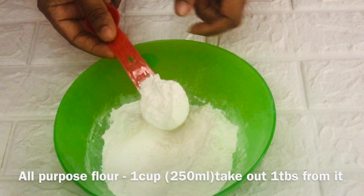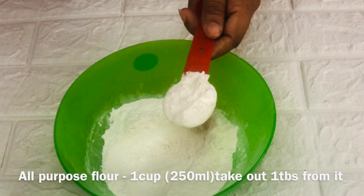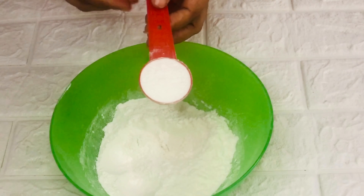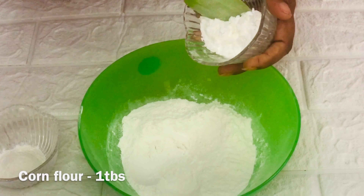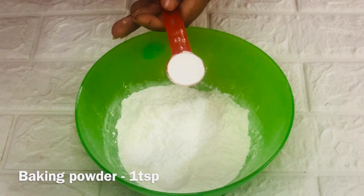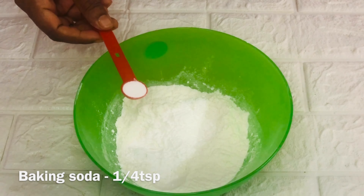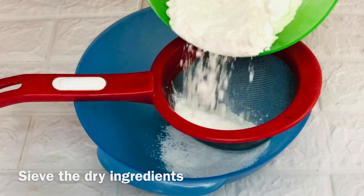Moving on to the dry ingredients. Here I've taken one cup of all-purpose flour. From this, I'm taking out one tablespoon of flour and replacing it with one tablespoon of corn flour. Then goes one teaspoon of baking powder, one-fourth teaspoon of baking soda, and a pinch of salt. Sieve the mixture two to three times to remove any lumps.